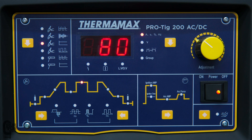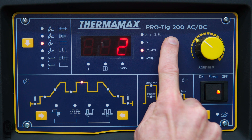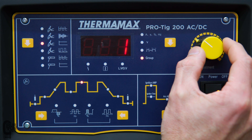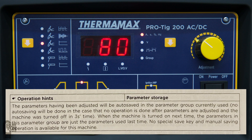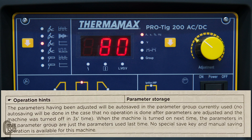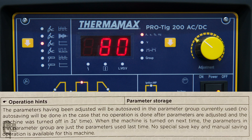The last thing we're going to talk about is the memory or group function on this machine. It's quite a handy feature, especially if you are doing repetitive work and often need to cycle back to previous settings. Whatever parameters you set, you can save them in one of five groups accessed by pressing the down arrow — currently in group one, but you can cycle to groups two, three, four, and five. The machine will automatically save these settings once you've made them, but you need to leave the machine on for more than three seconds or operate it in order for the save to stick. This caught me out early on — I'd make a setting, turn the machine off straight away, and the setting wouldn't be there next time.